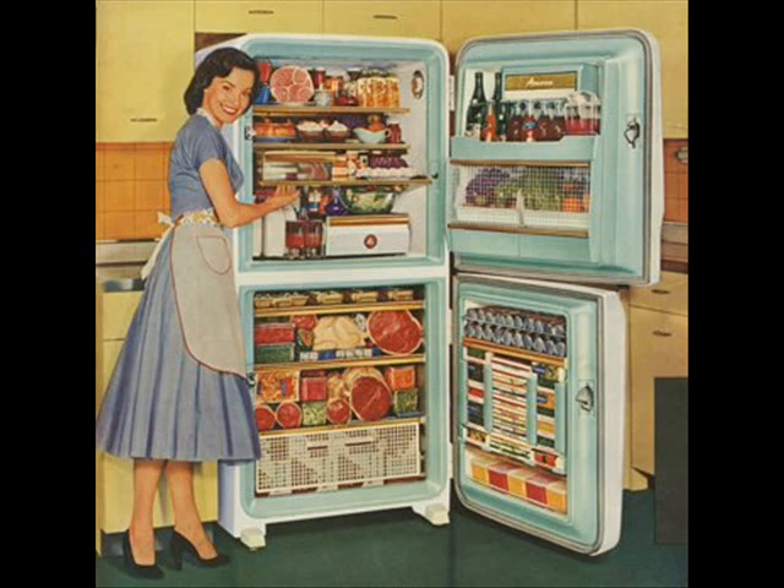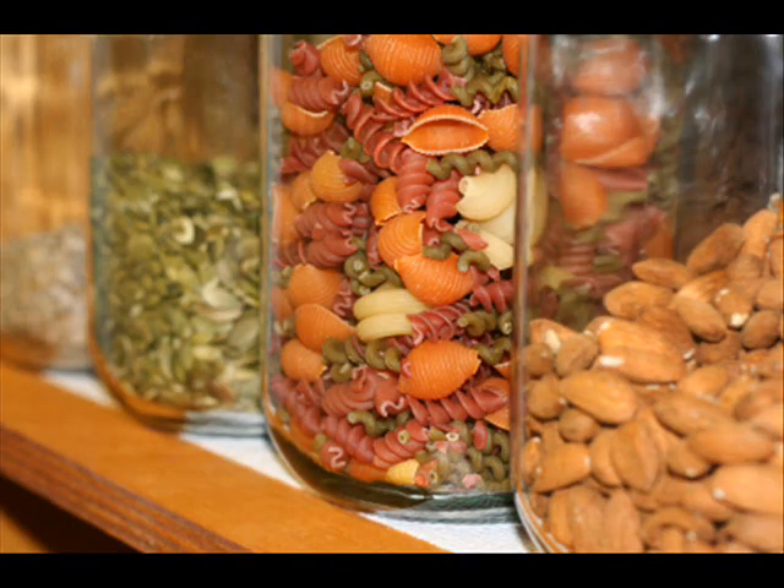Lastly, do the recipes in the book offer economy and good nutrition? These are the criteria I use in selecting the cookbooks I am recommending.